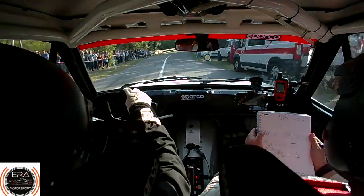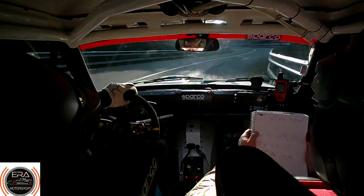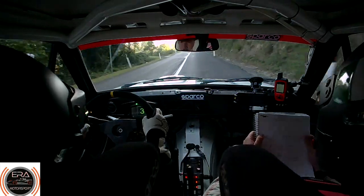30, 3 right long, into 3 left plus, opens up, 170. 4 left plus at the top, 50. Repeat, 4 left plus, 50.